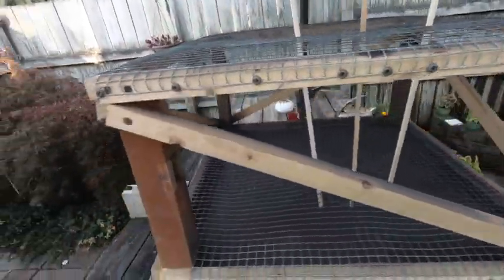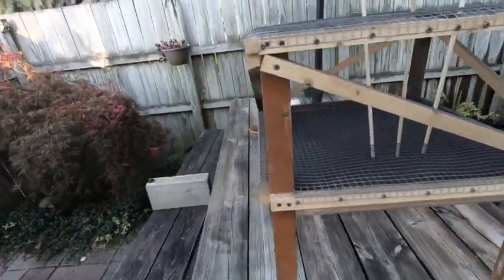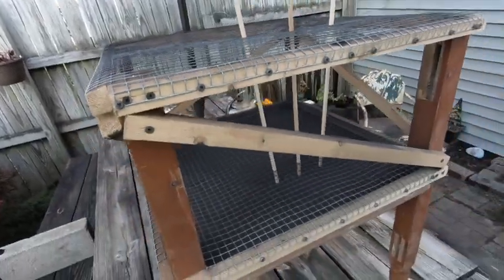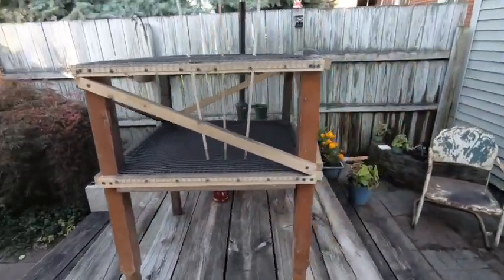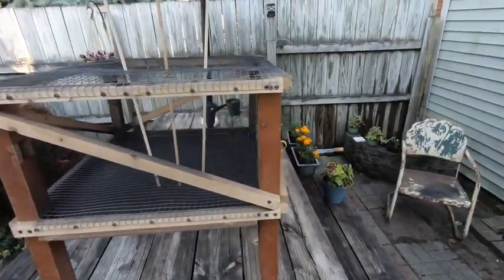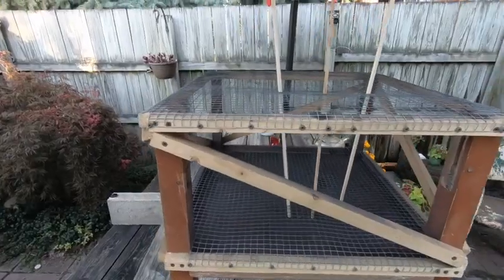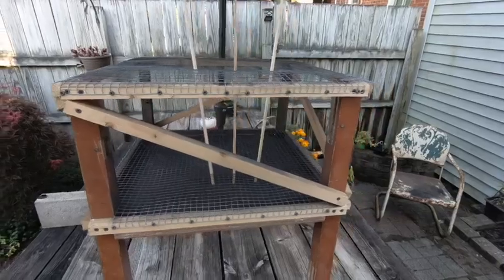Pretty easy build — just a pile of scrap wood and a handful of screws. All I had to buy was the fencing and it turned out pretty good. I'm gonna do a little demo. I've got about 120 rockets to shoot. I'm going to get her fused up and we'll go ahead and wait for it to get dark and shoot it off.